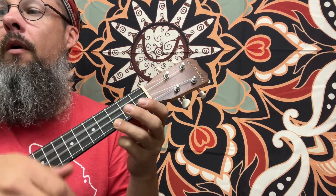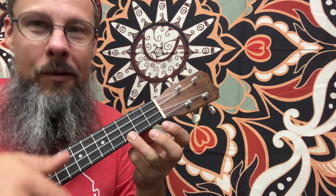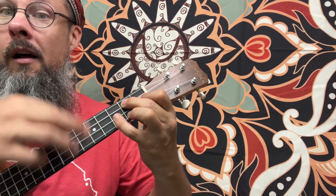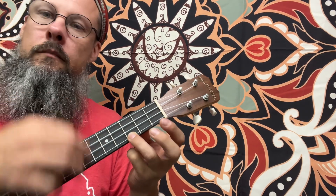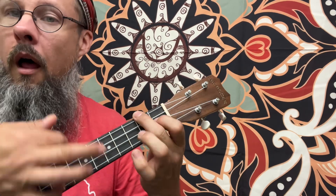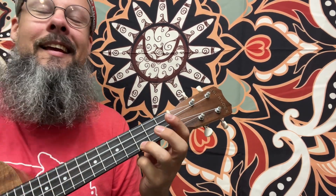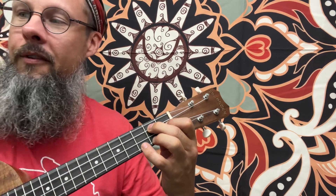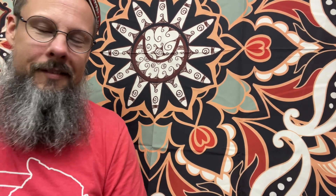Ready? On top of Old Smokey — we're going one to four — all covered with snow. Back to the one. I lost my true lover, for courting too slow. La, la, la, la — F major, back to C. This goes to G7, and then back to C. There are more verses, as I said, although there's only one in the book. Doesn't mean you can't make up your own verses. Have fun with this one. Bye, see you next time.